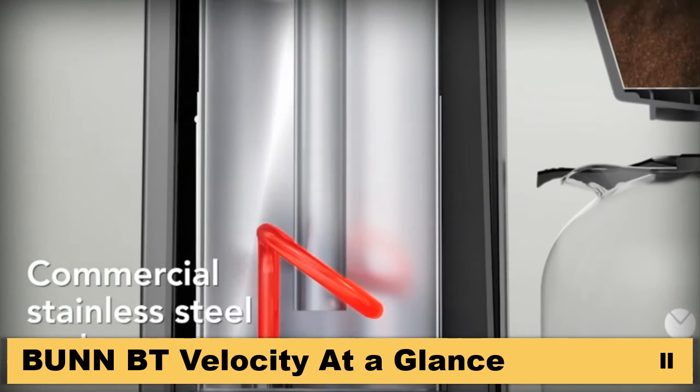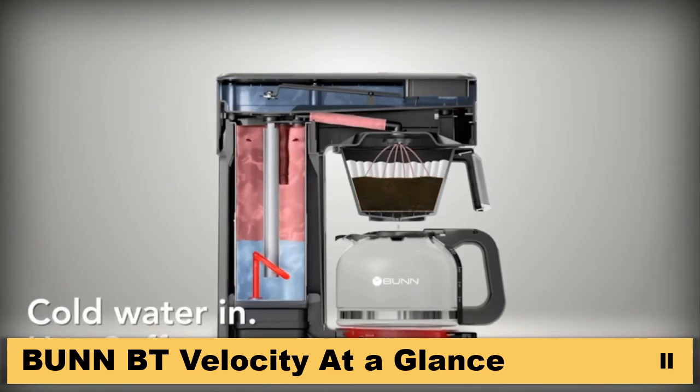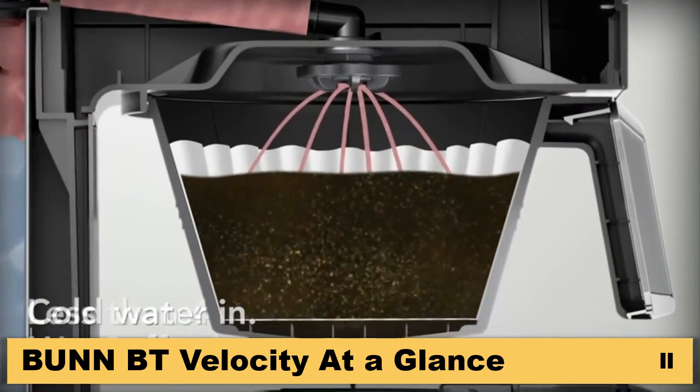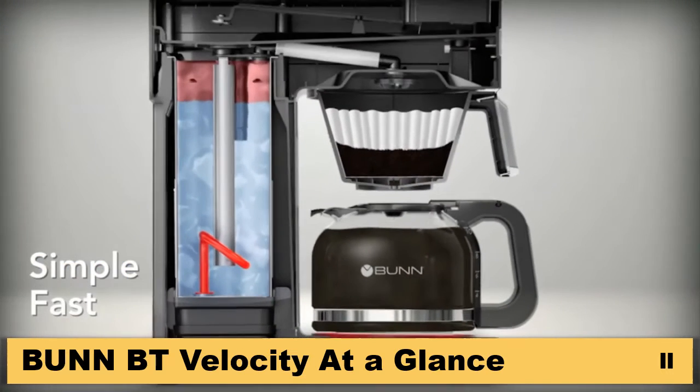The secret is a commercial grade stainless steel tank that's always full of hot water. Pour cold water in and hot coffee comes out less than four minutes later — simple, fast, amazing.